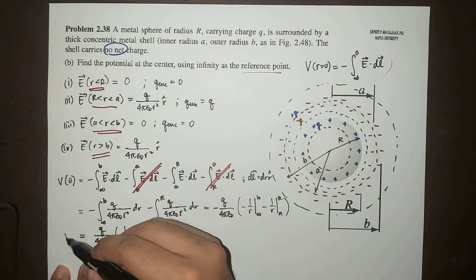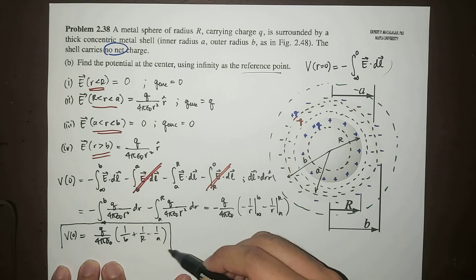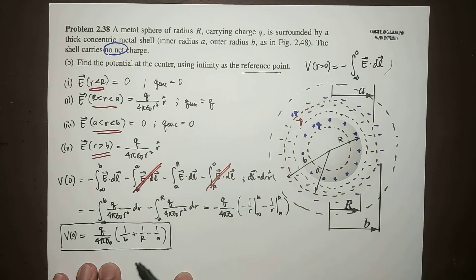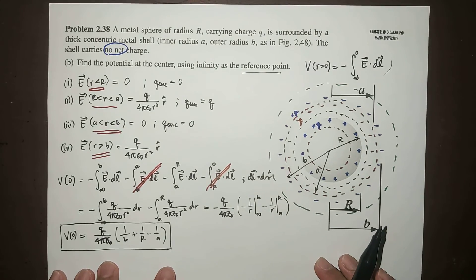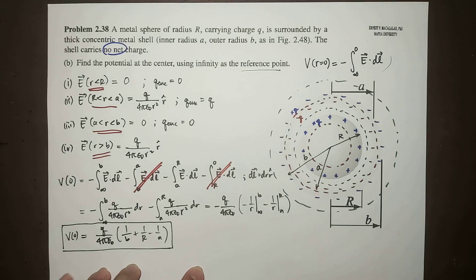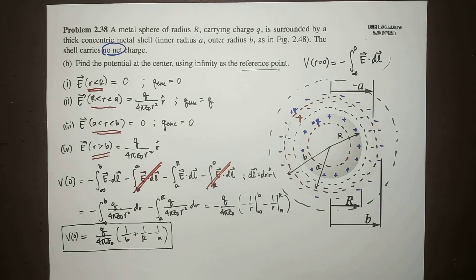So this is the potential at the center, and it depends on the dimensions of the sphere and the shell. This ends the solution to problem 2.38, letter B. I hope this gives you an idea on how to calculate potential for conductors, and I hope you learned something today. I will see you guys in the next video. Bye-bye!